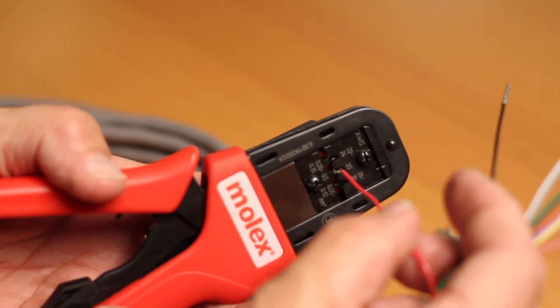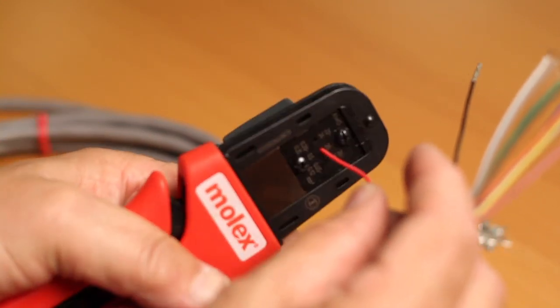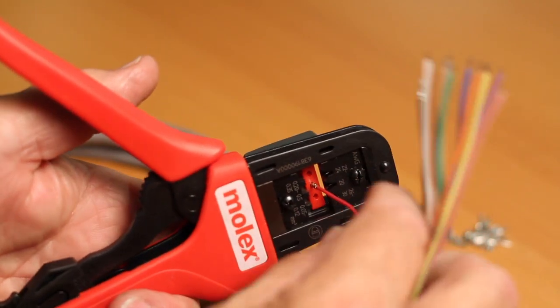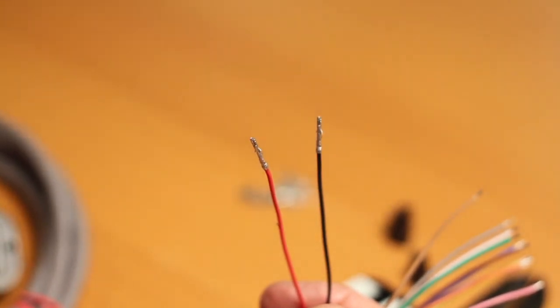Next, insert a bare end wire into the pin and continue to squeeze gently on the handles until the wire has been sufficiently crimped and is secure in the pin. Remove wire when complete. Observe the wire crimp, ensuring that the wire is stable and secure in the pin.